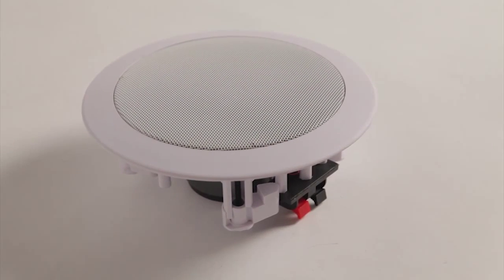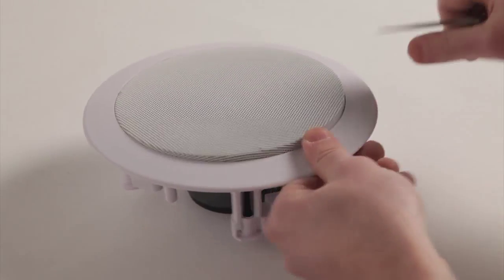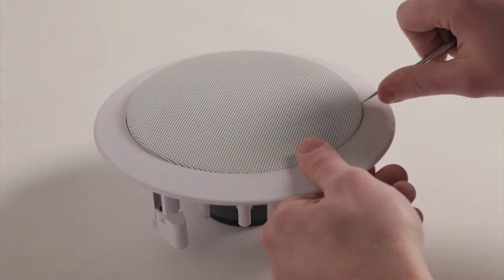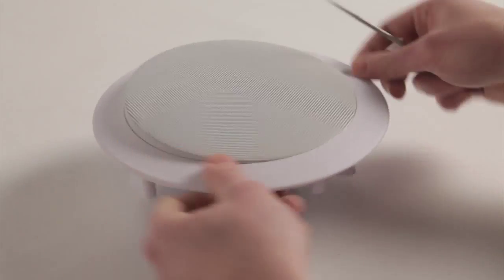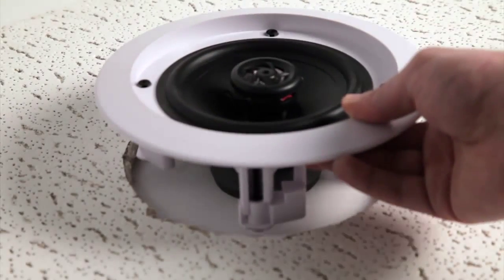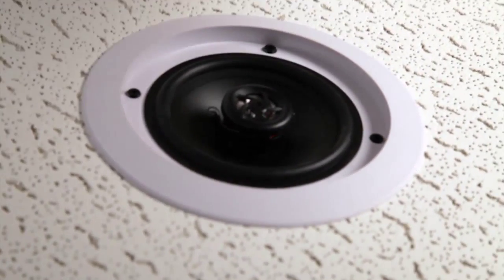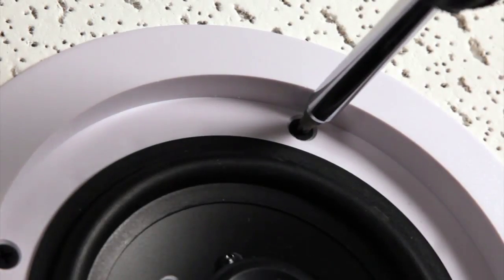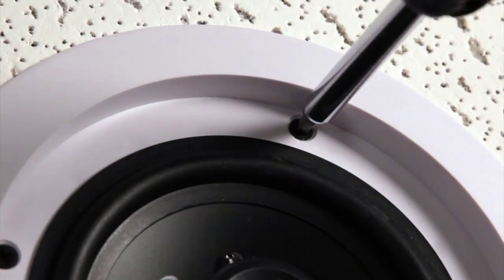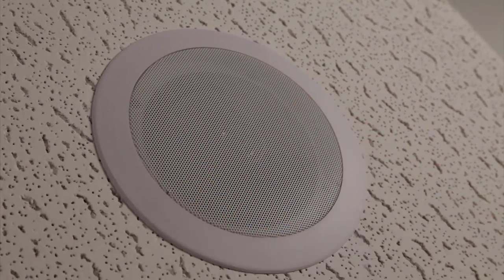Using tweezers or another sharp object, carefully separate the speaker from its face. Make sure not to damage the speaker membrane or face. Place the speaker into the circular hole. Screw in the hinges around the speaker to secure it firmly in place. Reattach the speaker's face back onto the speaker.